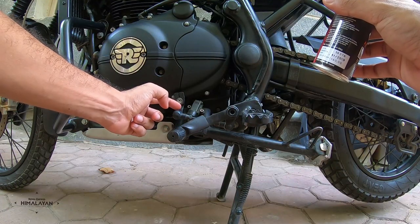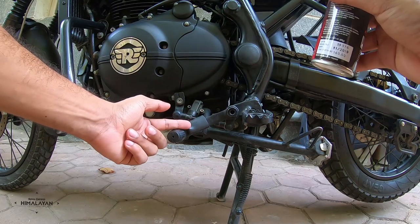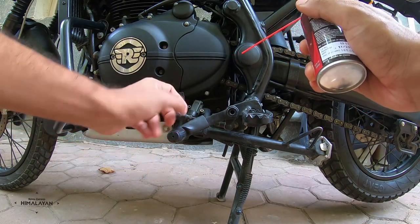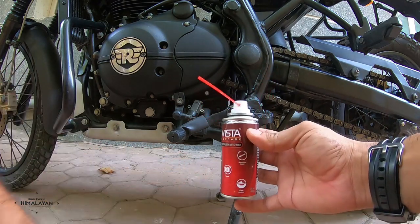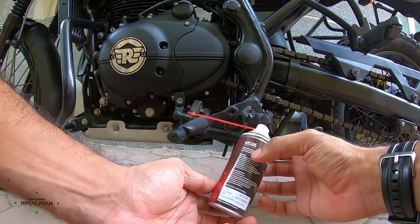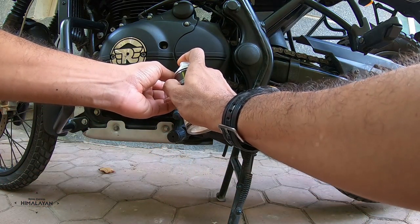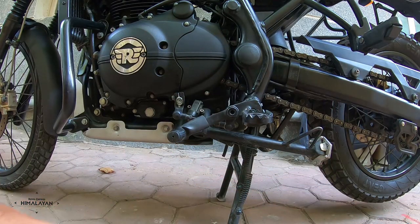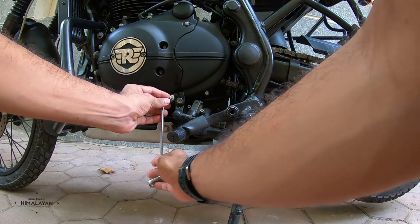Onto the shift rod without you even sensing it. So the first step is to lower the position. What you do is take some WD-40 or a degreaser and spray two or three coats there, and go about loosening this bolt.